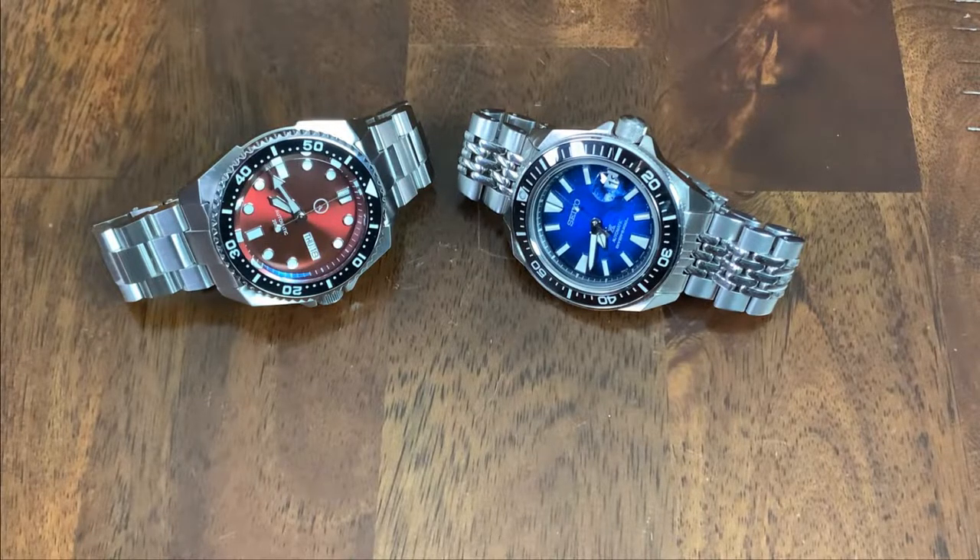My name is Jason and this is Just Watches. Today we have the Islander ISL66 here on the left. This is the Samurai-esque Islander watch from Long Island Watches, which they were nice enough to lend into the channel for review. If you're not familiar with Long Island Watch, I'm going to link to my review of the ISL21 because I talk a little bit about the brand in the intro to that video.